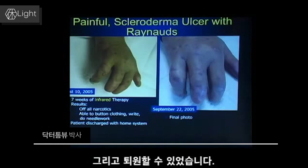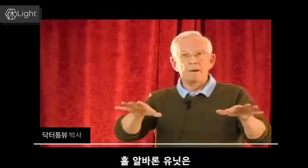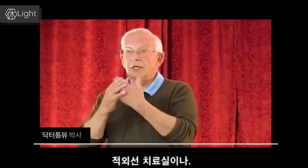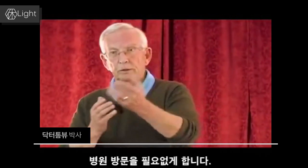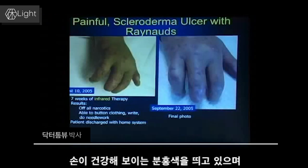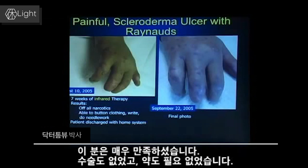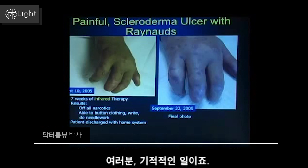She was discharged to home because Raynaud's is a chronic disease, as is scleroderma, with a home Avalon unit — a unit that the patient can use and treat themselves every day without coming in three times a week to the office or clinic. The final photo shows a nice pink, healthy, reasonably healthy three fingers, and she was pretty happy. No surgery, no drugs, non-invasive, drug-free. You will walk on water, ladies and gentlemen.